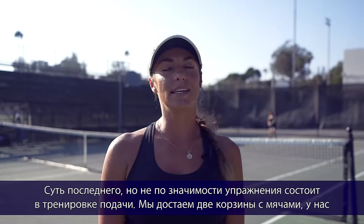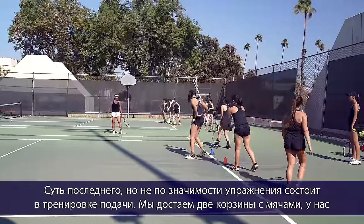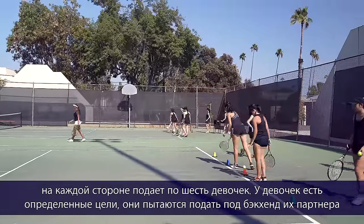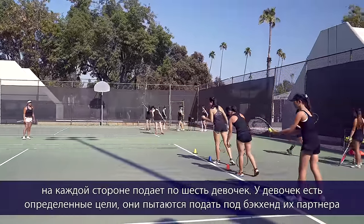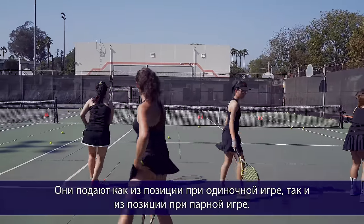Last but not least in drills, the girls need to warm up their serves. We get out two baskets and have six girls serving on each court. The girls have targets, trying to serve to the opponent's backhand side, and they are serving from both singles and doubles positions.